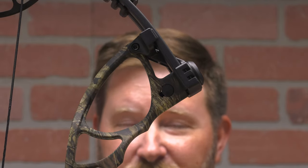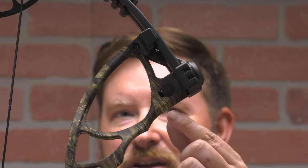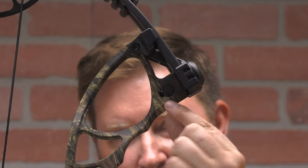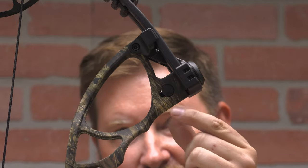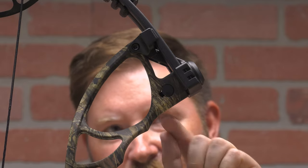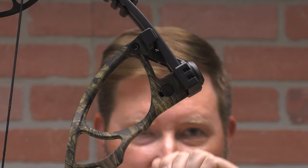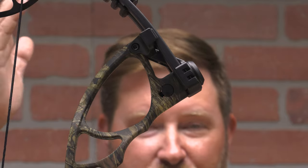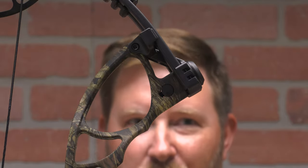If you're adjusting the draw weight yourself at home, you want to make sure that you keep an eye right inside of this little visual port right here. The reason for that is you do not want that screw to come backed out of this bushing any more than what you can see inside of there. If you do, your limbs can separate from your riser and you'll be going to a shop.